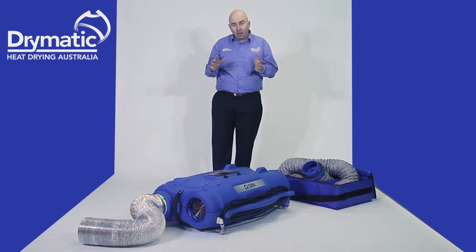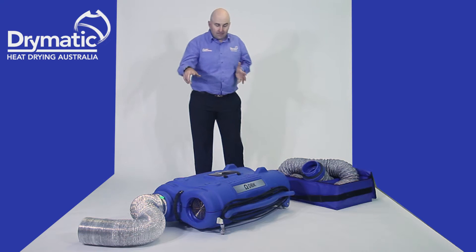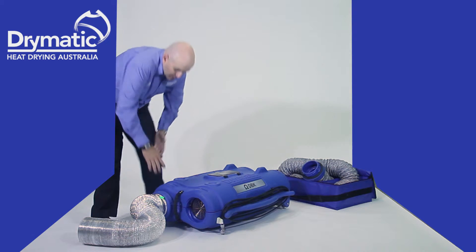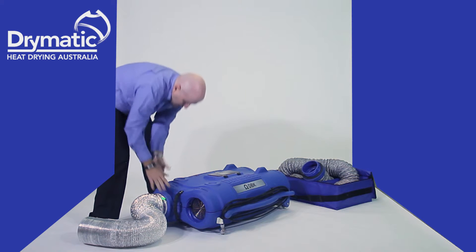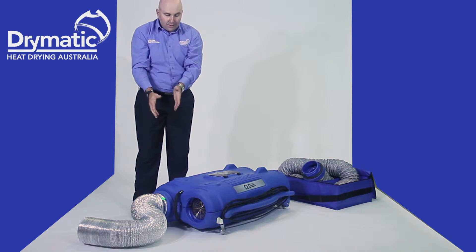Let me run through how the hoses work on the Drymatic 2. We have four ports. The actual hoses just unscrew and they pop in. There's a ball catch there and a foam gasket, and they lock solidly in. That's how the hose is attached.